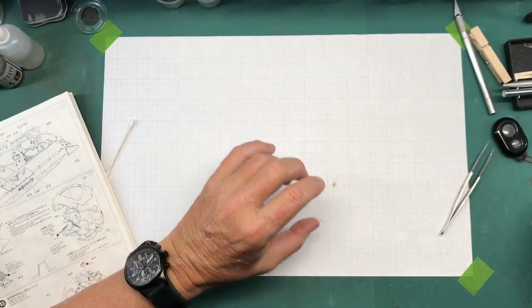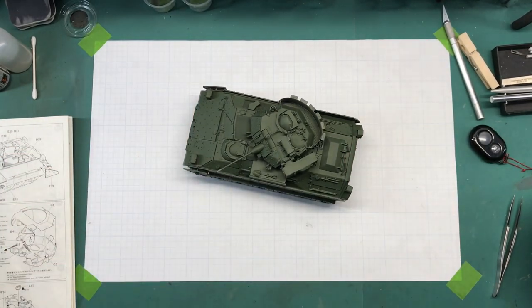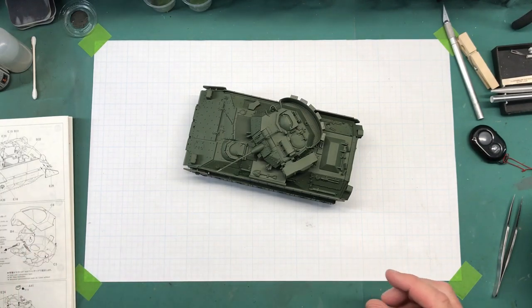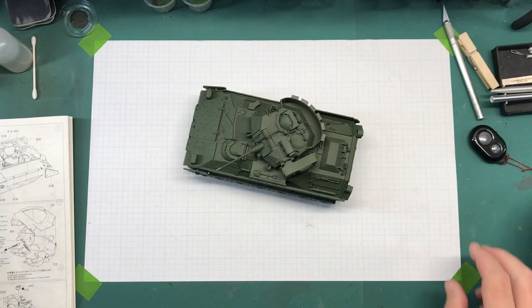I need to let all this stuff dry really well and then I can start working on the camouflage. Since it needs to dry and I'm getting on in time, I'm going to call it right here on part six. When we come back for part seven I can actually start on the camouflage colors, which are NATO Black and NATO Brown. If you have any questions, comments, hints, tips, or concerns just put them in the comments section below. Thanks for watching Plastic Models by Regular Dude — I'll see you all later.